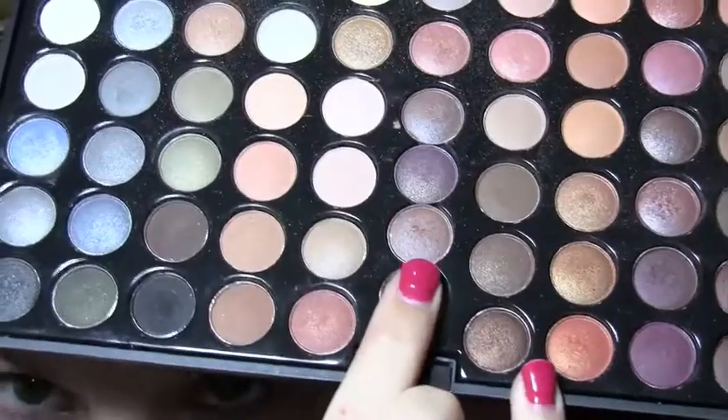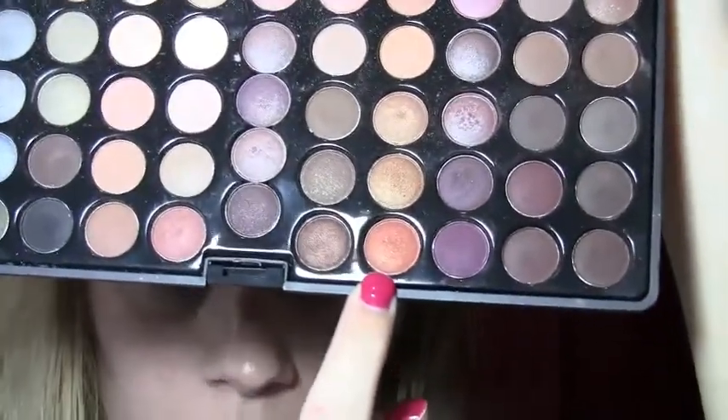Next I'm taking my Coastal Scents 88 Warm Palette. I'm going to take this light shimmery tan and apply that across the lid. And I'm going to use this shimmery burnt orange to warm up the crease.